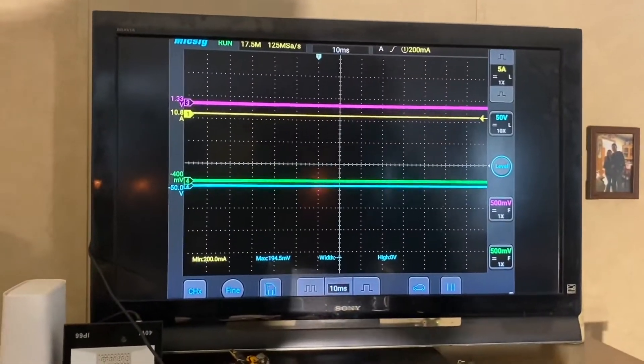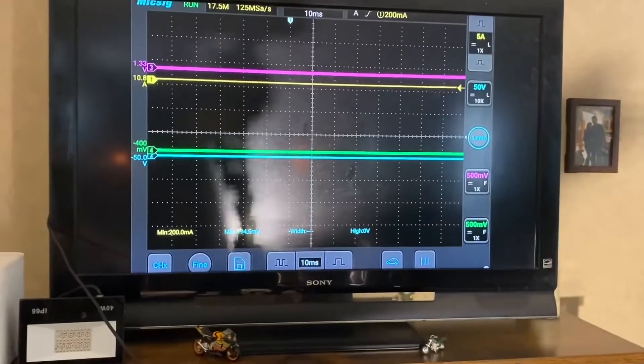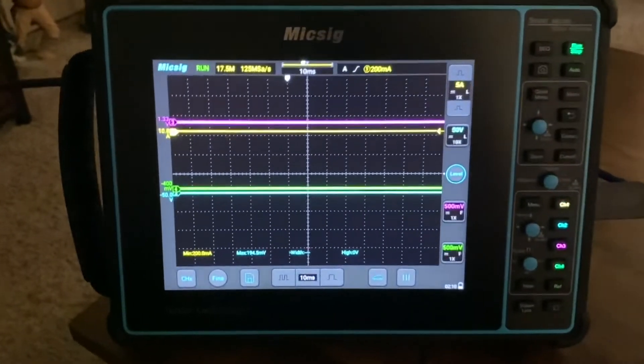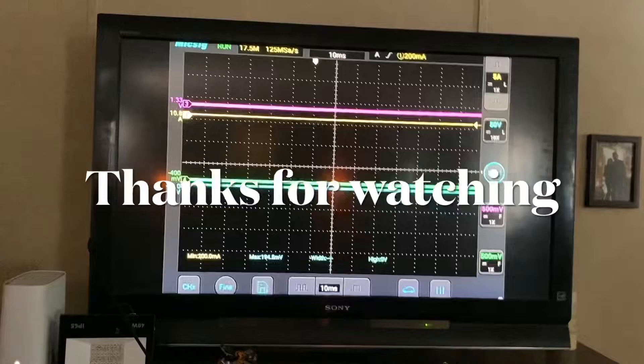Thanks for stopping by the channel. If you like it, press the like button. If you want to share it with somebody else, that'd be great. It's the new MixSig SATO-1004 automotive scope connected with an HDMI cable to your television.